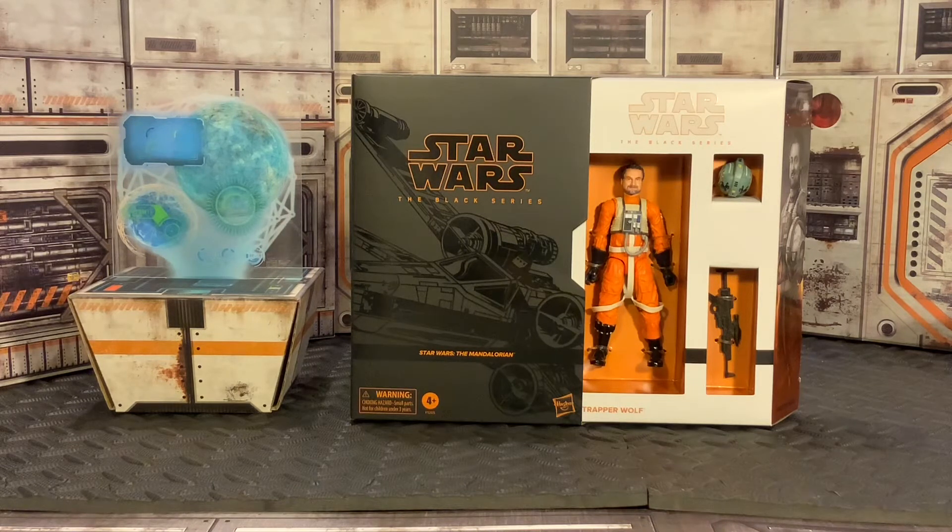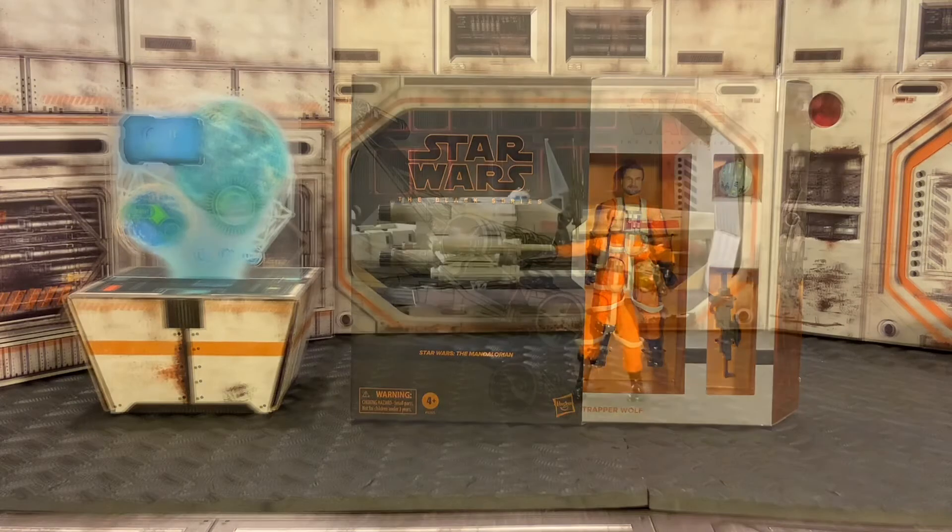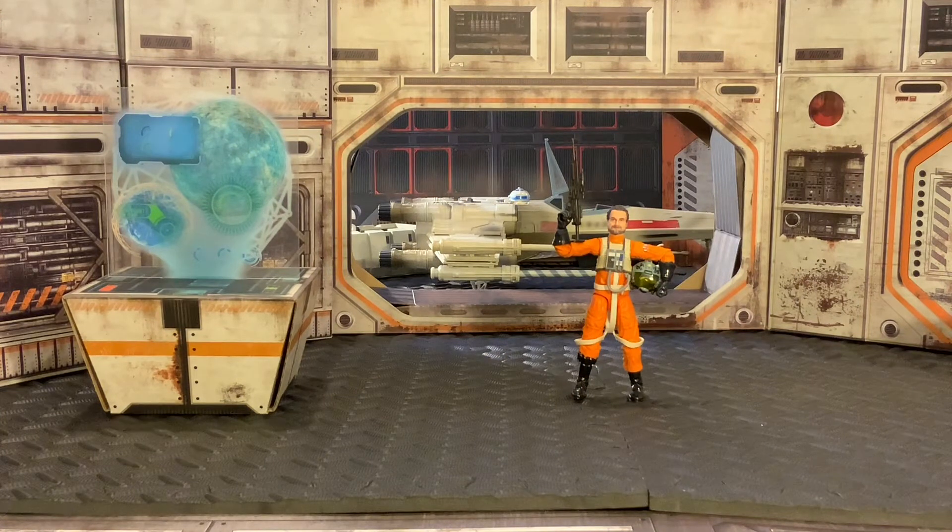We have our Trapper Wolf figure out of the box and he is looking absolutely amazing. I really do love this figure, specifically because it is Dave Filoni. It's very cool to get a figure with the face of one of the guys I admire so much in Star Wars, who has brought us so much great content. For him to be playing one of the characters in the Star Wars universe and then to get an actual figure of Dave Filoni, or the character Trapper Wolf, is just really cool.